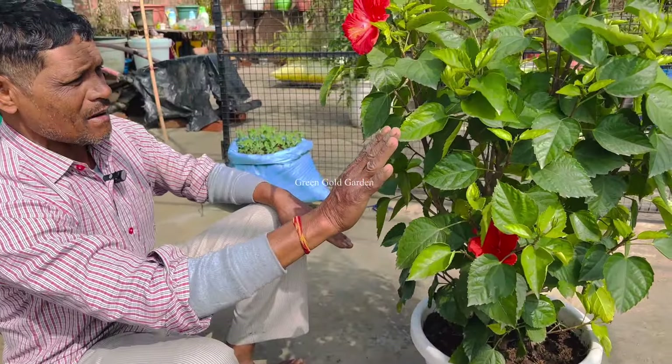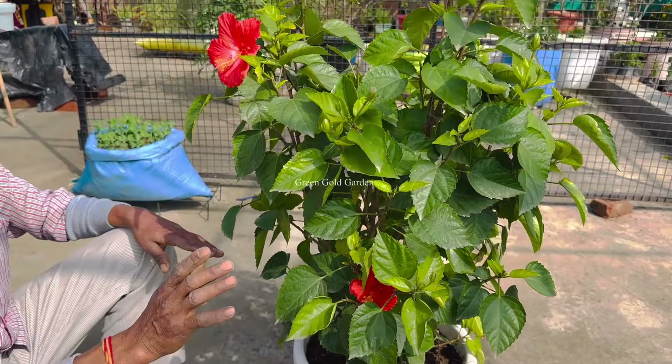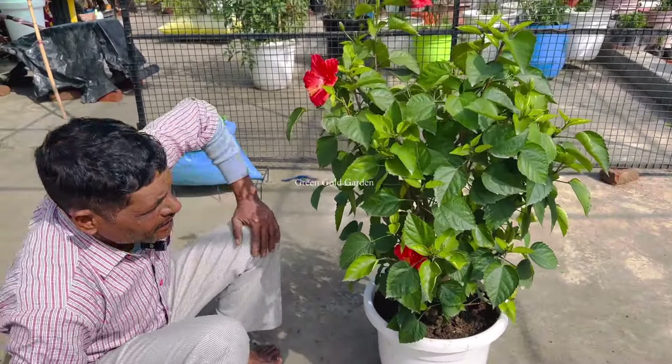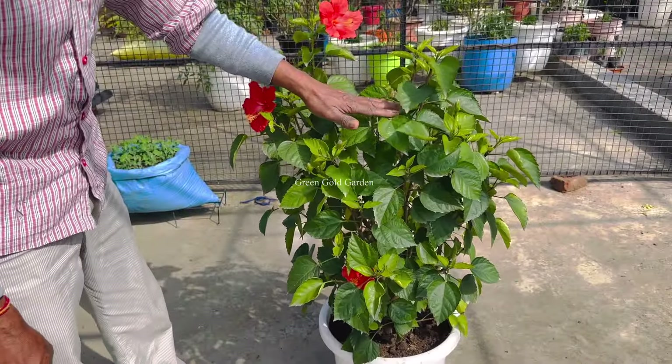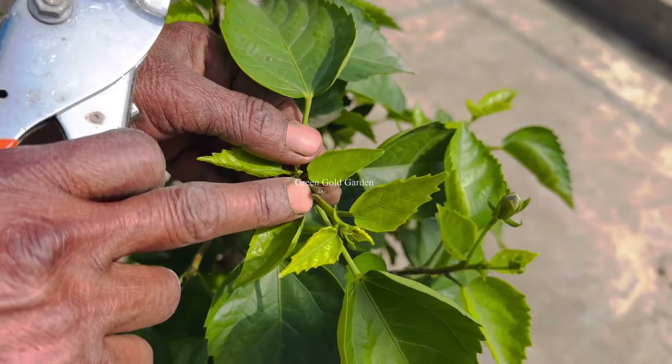I will tell you about how to do the gudhala. If you have to look at the trees in the barn, I will tell you about that. What do we do to these trees? We will tell you about this. For the trees, we have to keep cutting the trees.